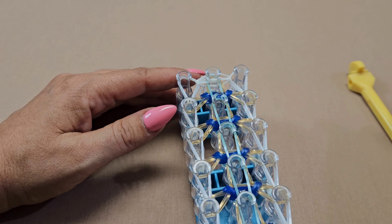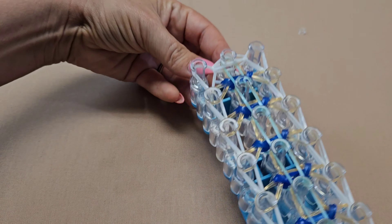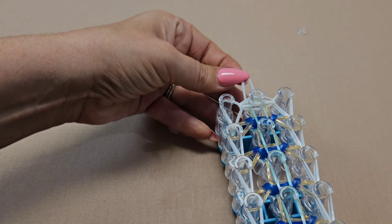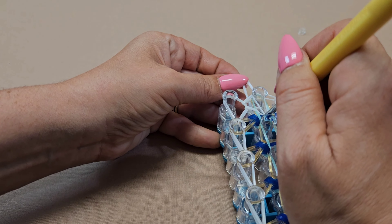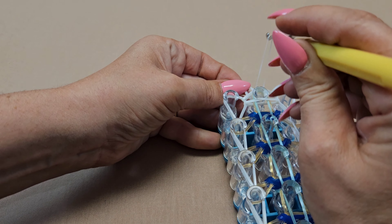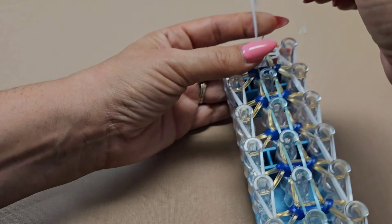Push it down so it doesn't pop off, then come to the right and repeat the exact same process that you did on the left. Grab the top one and bring it into the center. That's it — now we're going to close it out. Grab your C-clip, locate the band that we laid there at the beginning, hold it with one hand, go into the other side, move everything out of the way, grab the very top band in there, bring the two ends together, and attach your C-clip.